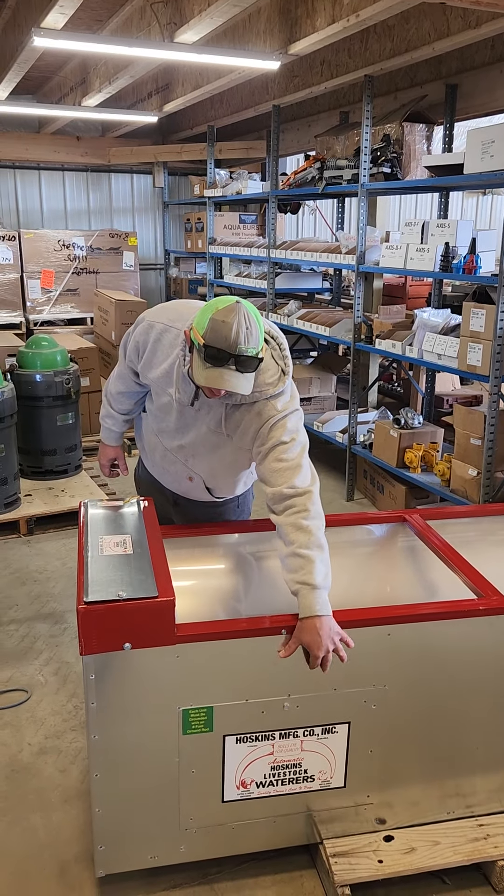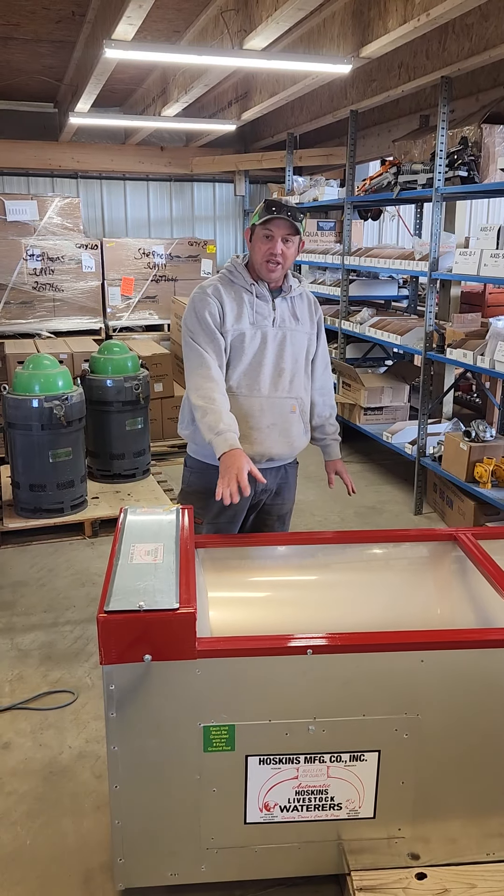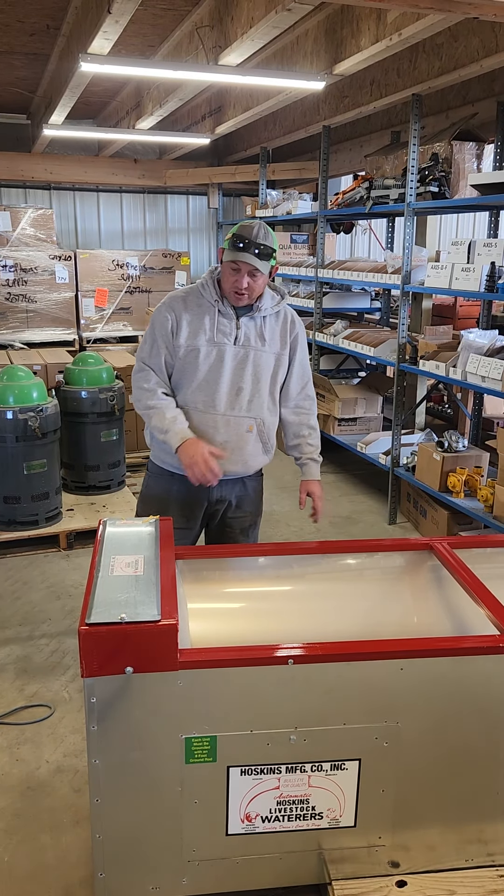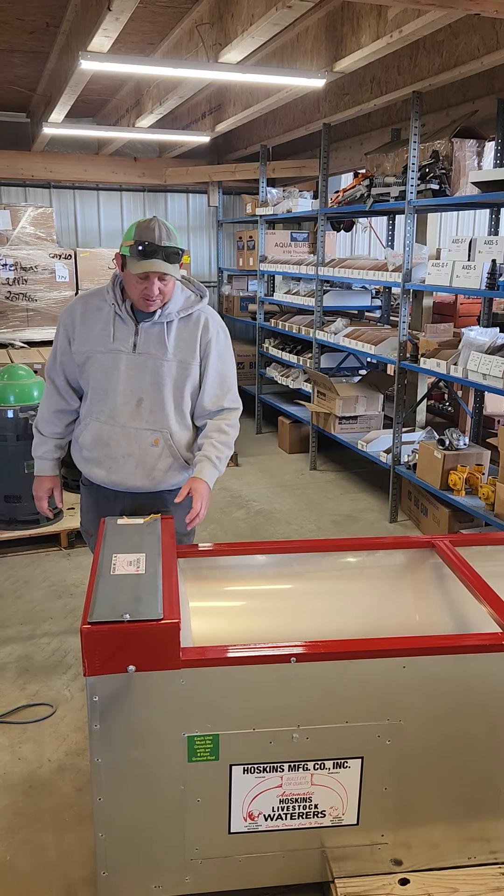This one is a galvanized outside with a stainless steel inside. It's fully insulated with heaters. It's that time of year and we know it's getting colder, so they have a really good system to keep these things unthawed.